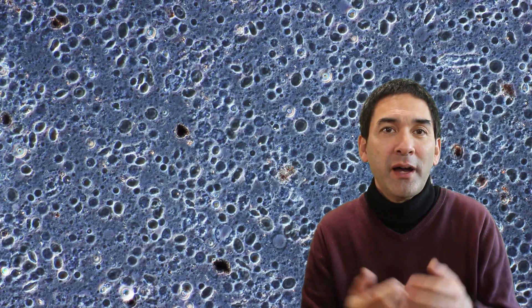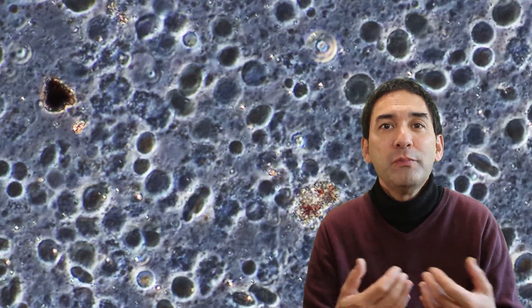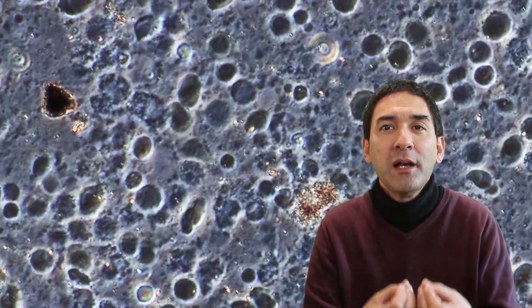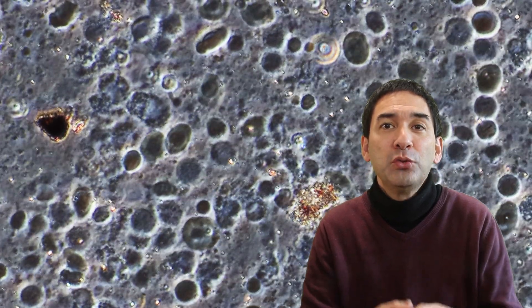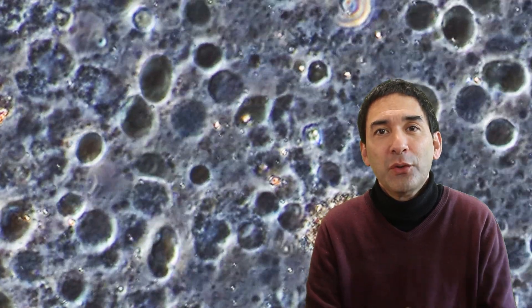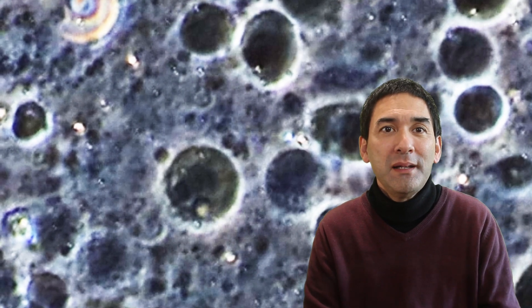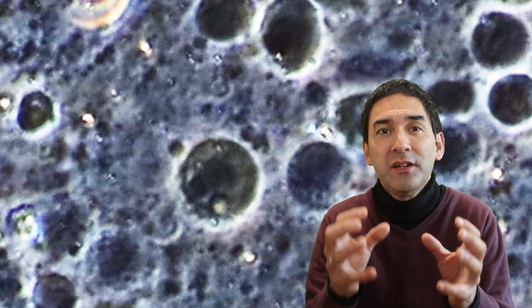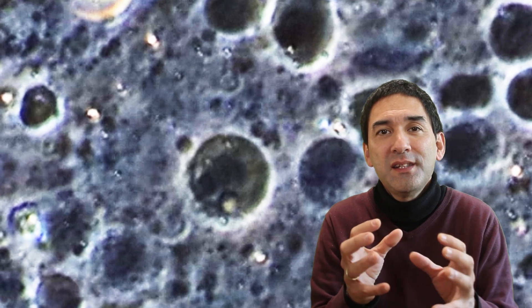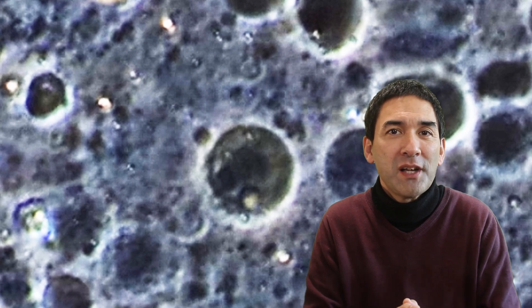Let's have a look at how everything looks in phase contrast. Phase contrast is a technique which makes transparent objects appear better visible — the contrast is going to be much better, and you do not need to add any chemicals for staining, because those chemicals might also kill the cells you want to observe. I've now zoomed in quite a bit, and you might be able to see the center of the cell is a little bit darker — this is the nucleus of the cell, which becomes visible with phase contrast much better.